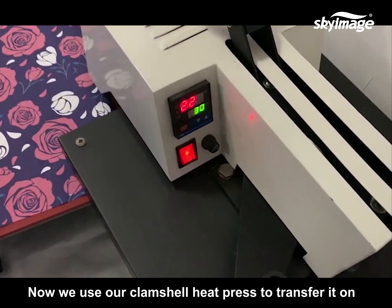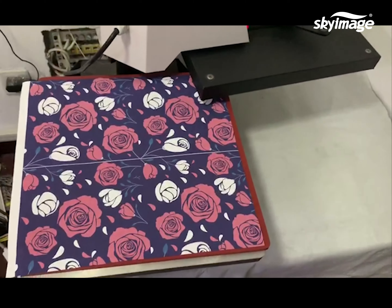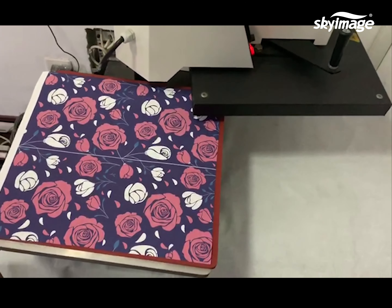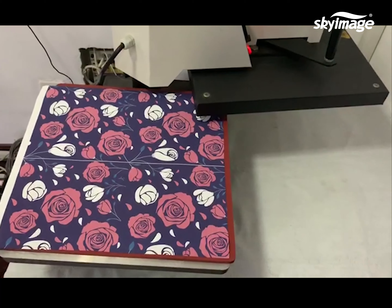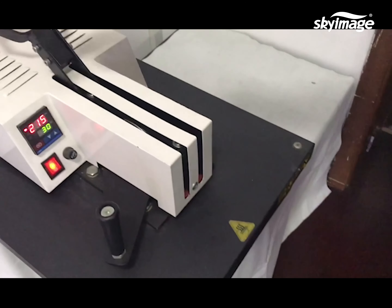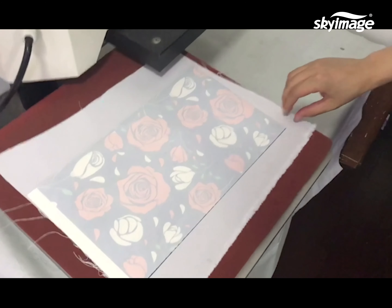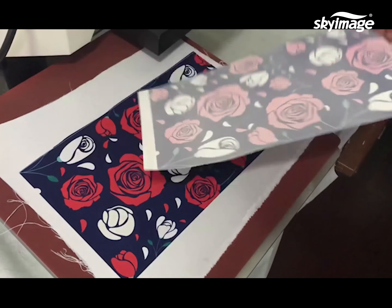Now we use our clamshell heat press to transfer it onto polyester fabric. High transfer rate and excellent color brilliance on polyester textile.